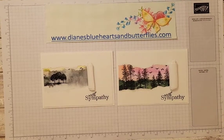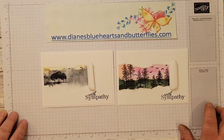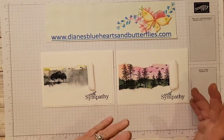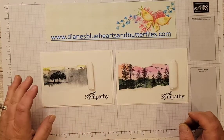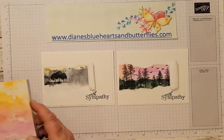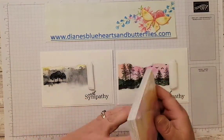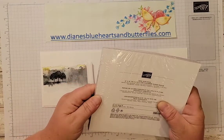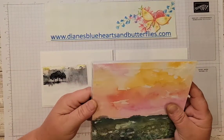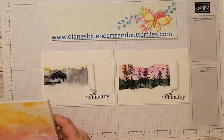Hello, this is Diane with Diane's Blue Hearts and Butterflies.com. I fell in love with a card that I saw France Martin doing — this technique called a peel away. I was really in need of some sympathy cards and I thought these would be wonderful. This is using the paper New Horizons from the January to June 2022 mini-catalog that is expiring at the end of June, so while supplies last you can still get this paper.